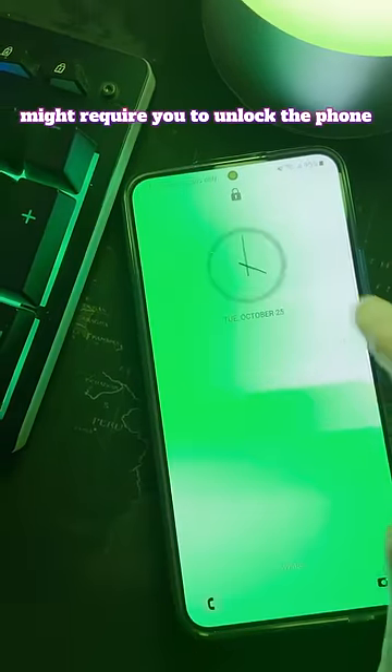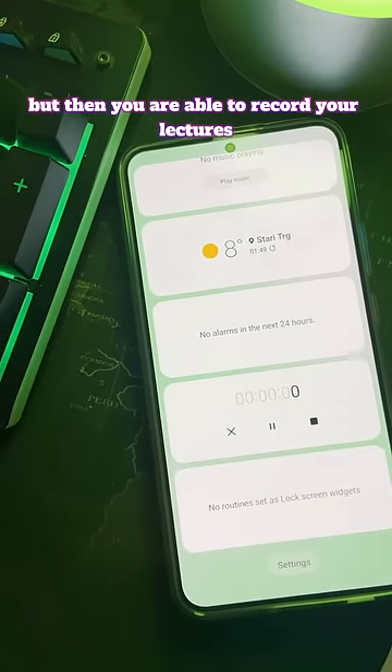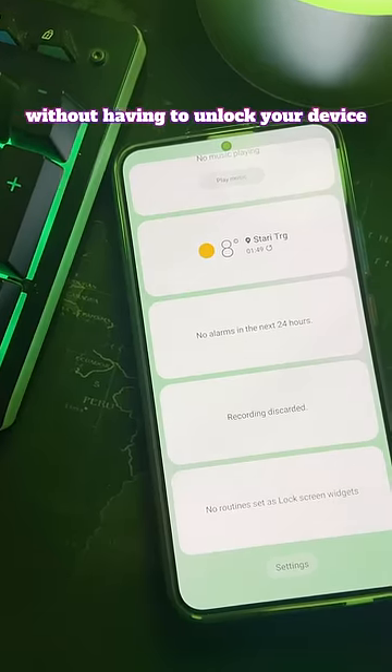The first time setup might require you to unlock the phone, but then you are able to record your lectures or anything you think of fast without having to unlock your device.